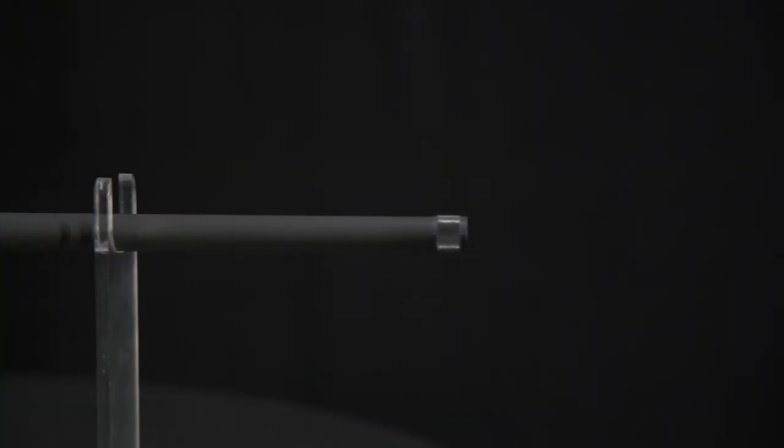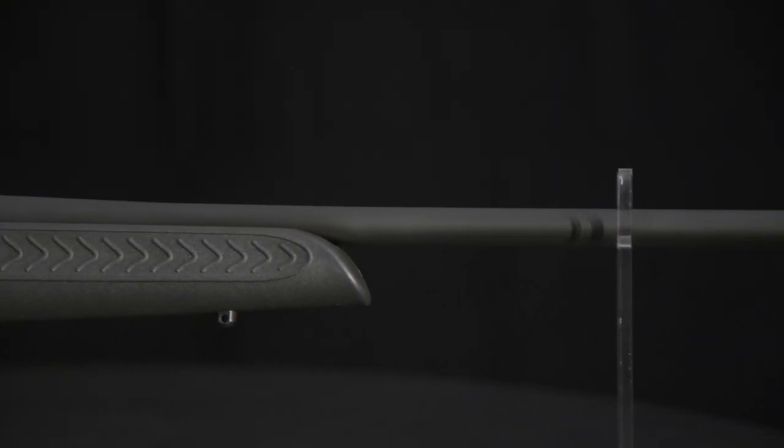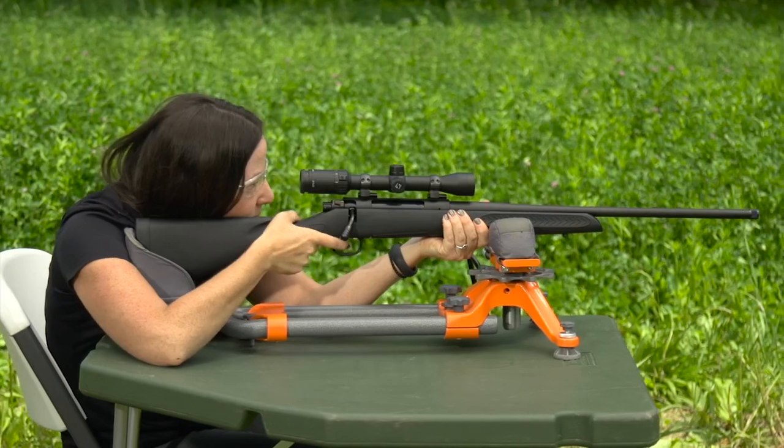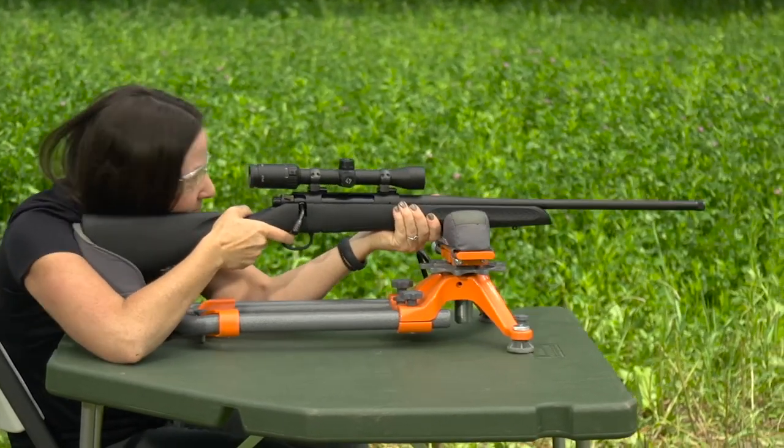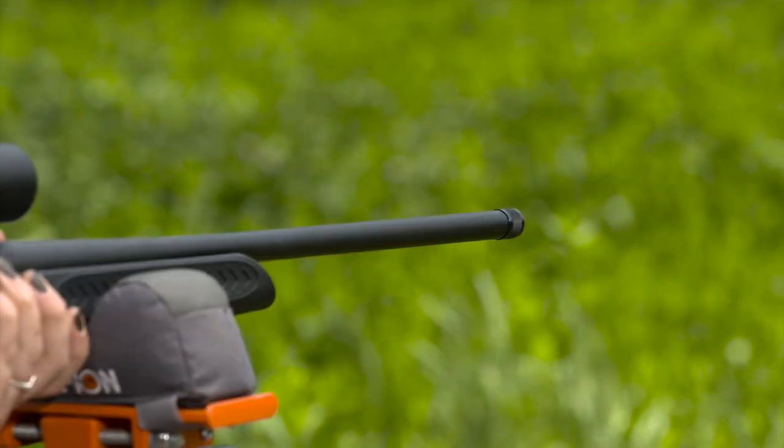The barrel is button rifled in the precision 5R configuration used in the U.S. M24 Sniper Rifle. 5R rifling is designed to reduce engraving forces and bullet deformation for better accuracy, easier cleaning, and longer barrel life.